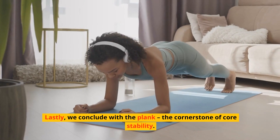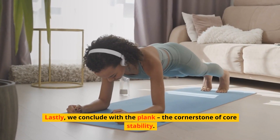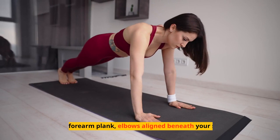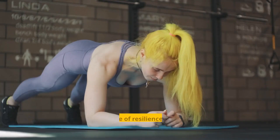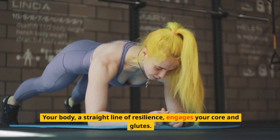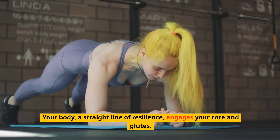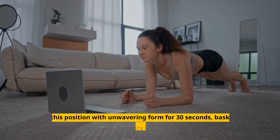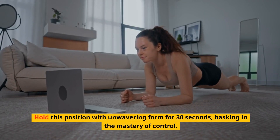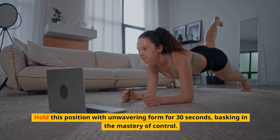Lastly, we conclude with the plank, the cornerstone of core stability. Assume a forearm plank, elbows aligned beneath your shoulders. Your body, a straight line of resilience, engages your core and glutes. This is a testament to your endurance. Hold this position with unwavering form for 30 seconds, basking in the mastery of control.